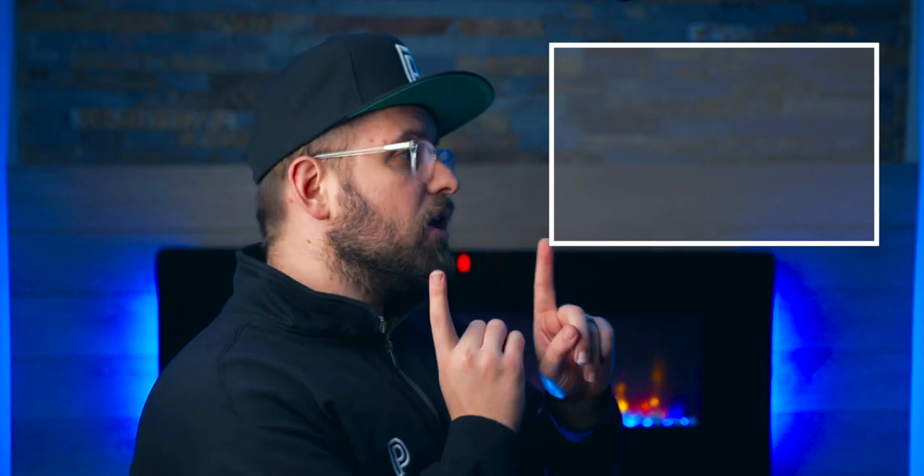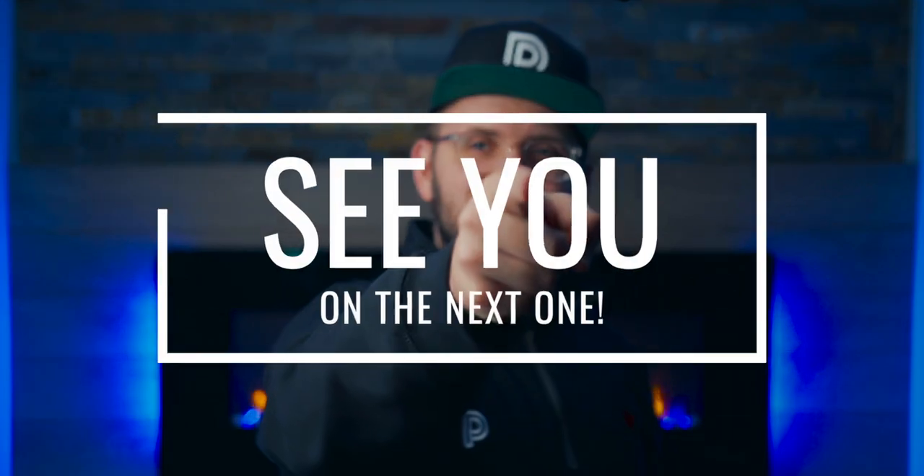We did a video on Stonington Gray which you can watch and learn about in greater detail. If you've made it this far, I assume that means you liked it, so it would help us a ton if you hit that like button and share this with your friends as we continue to provide the color content you crave. See you on the next one.